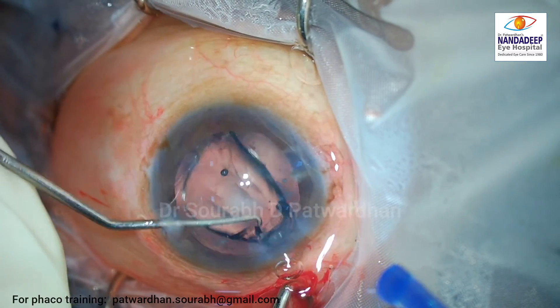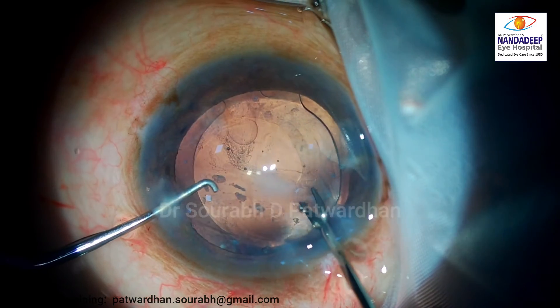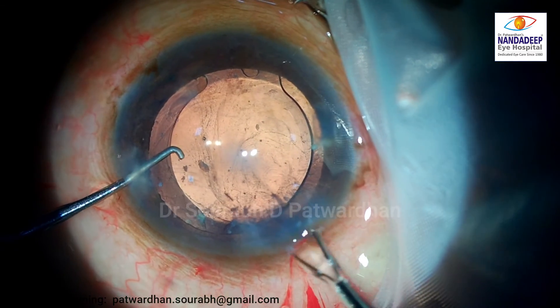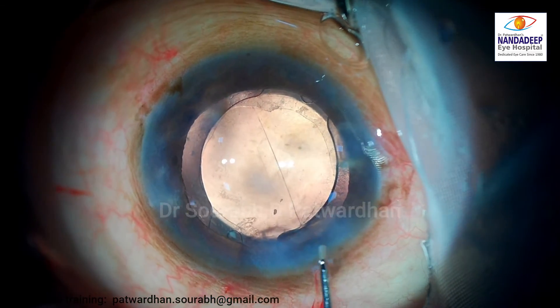That area of fibrosis you can leave as it is, but here I decided to go ahead and just remove that part as well, including it as part of the rhexis. And that is the end of the surgery.